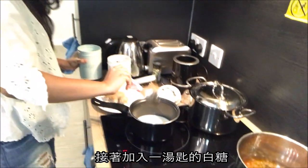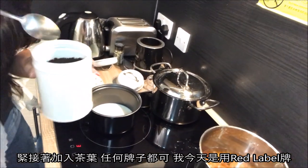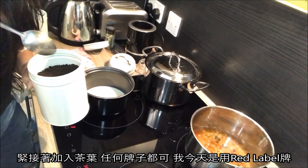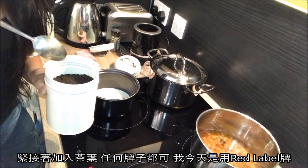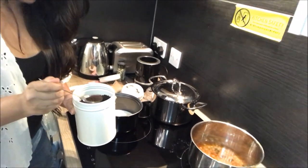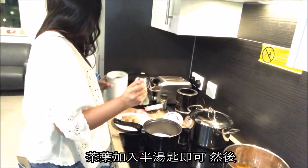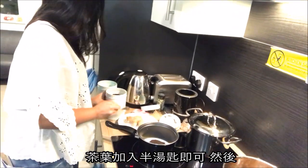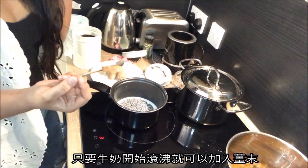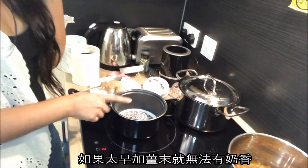Now I'm going to add one whole spoon of white sugar — there it goes. Followed by that I'm going to add Indian tea leaves. The brand I'm using is called Red Label; you can use any other Indian tea leaf brand. I'm going to take half a spoon and put it inside. Then, as soon as the milk starts boiling a bit, we are going to grate our ginger in.